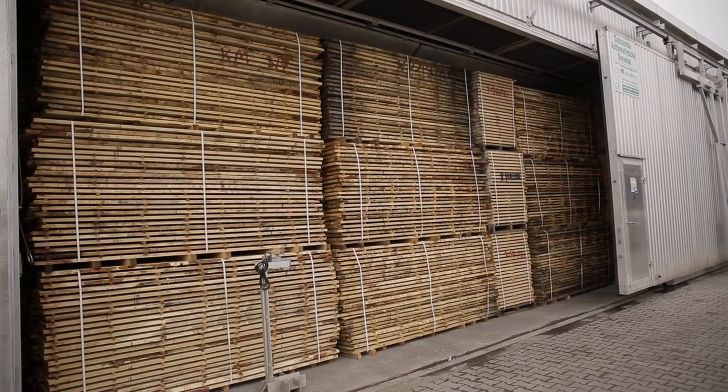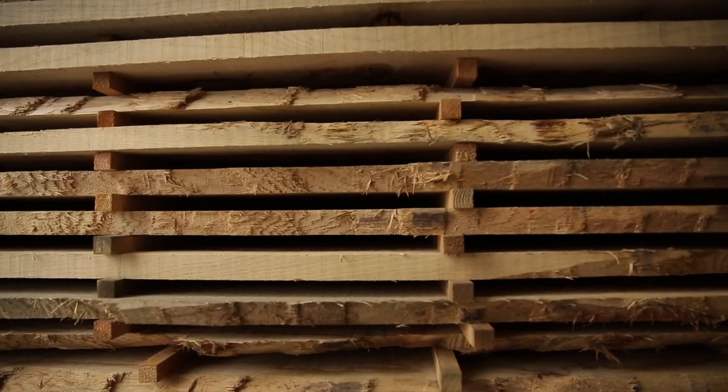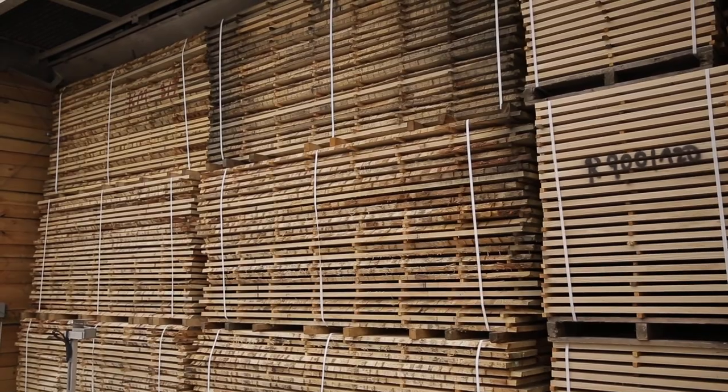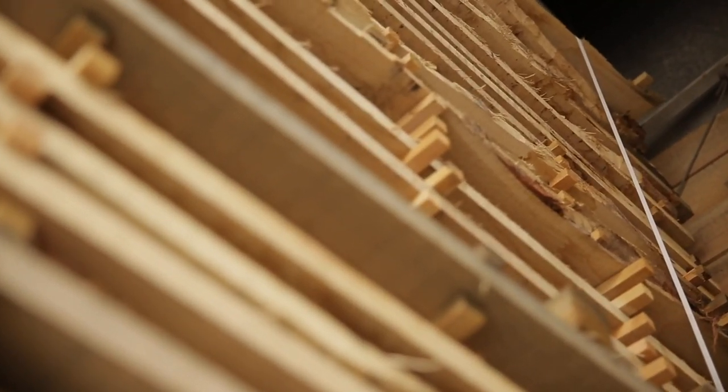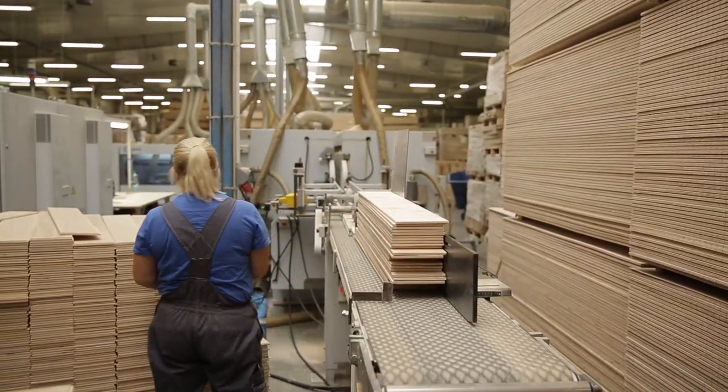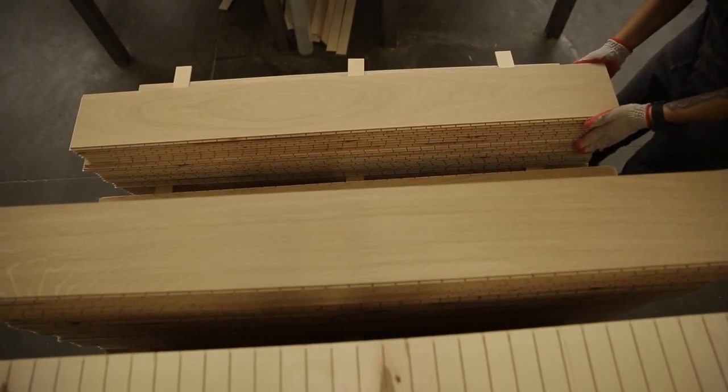In the sawmill, nothing is wasted — sawdust and scraps will be used to produce wood pellets. Lumber is sent to the dryer, where it has to give up excess moisture. In optimal conditions, it will stay here for around 40 days. After this time, the wood is transferred to the production plant in Klonovid Vor, where the finished floor is produced.